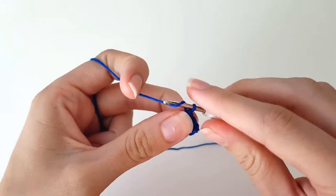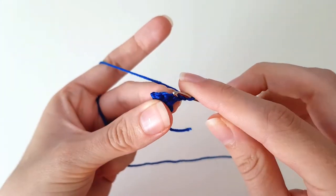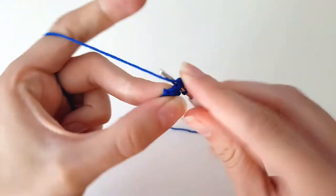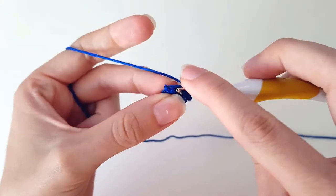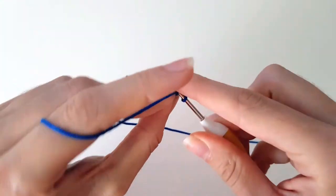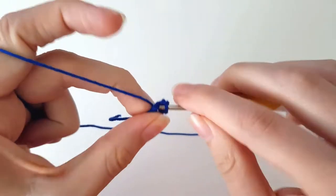Then we chain one, turn around, and now again we're going to do an increase. And the rest of the way, which is two stitches, we do single crochets. Single crochet one, and single crochet — make sure that I have all the loops — single crochet two.